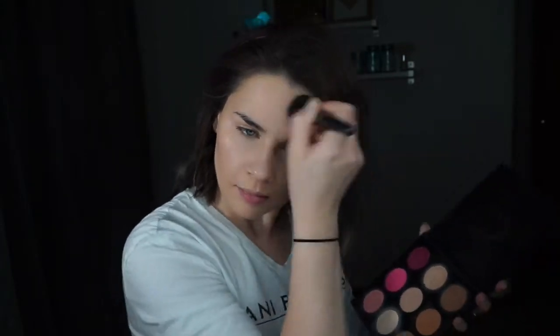Starting more from the outer corner and doing rounder motions, and of course right under my chin. Then I'm going to go ahead and use this light pink blush just to give me a little bit more color.